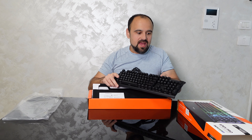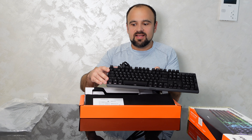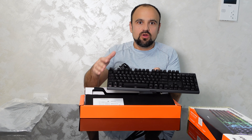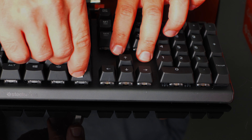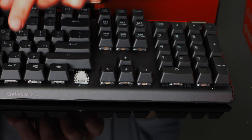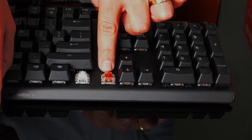The keyboard has a customizable OLED screen and magnetic switches from Control to Backspace with an adjustable actuation point. This is the magnetical OmniPoint switch — eight times faster response time than a regular mechanical keyboard — and this is the linear type switch.